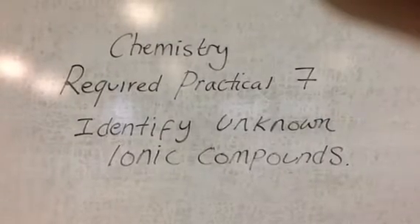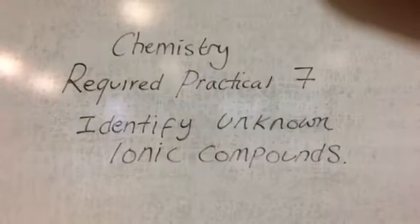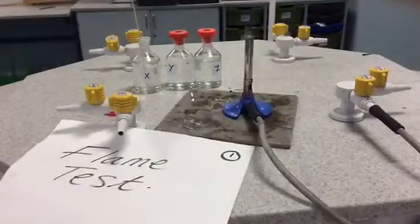Required practical seven: identifying unknown ionic compounds. In this experiment you will be testing three different ionic compounds using the flame test to identify positive metal ions.